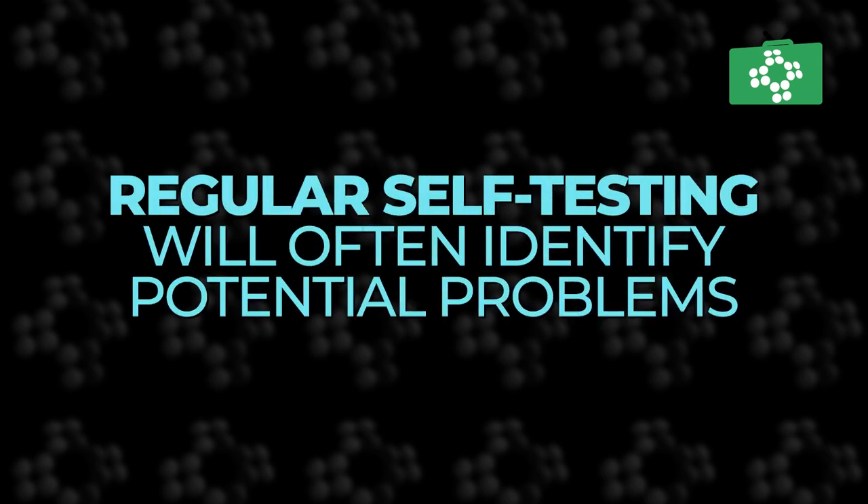Units self-test periodically. If a problem is detected, you will receive a warning and a notification.